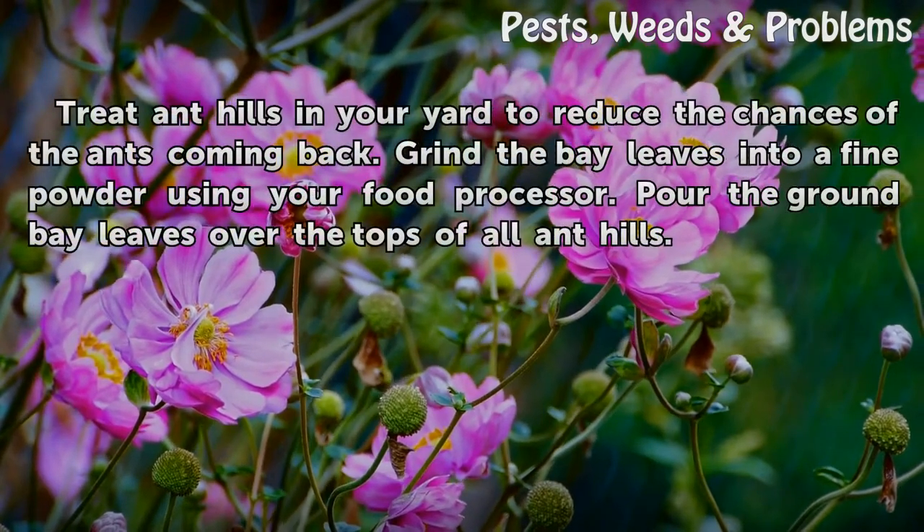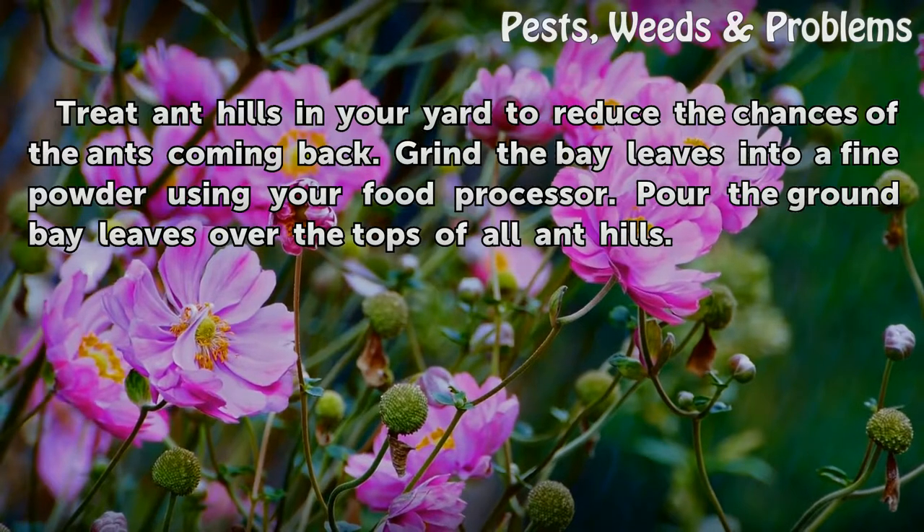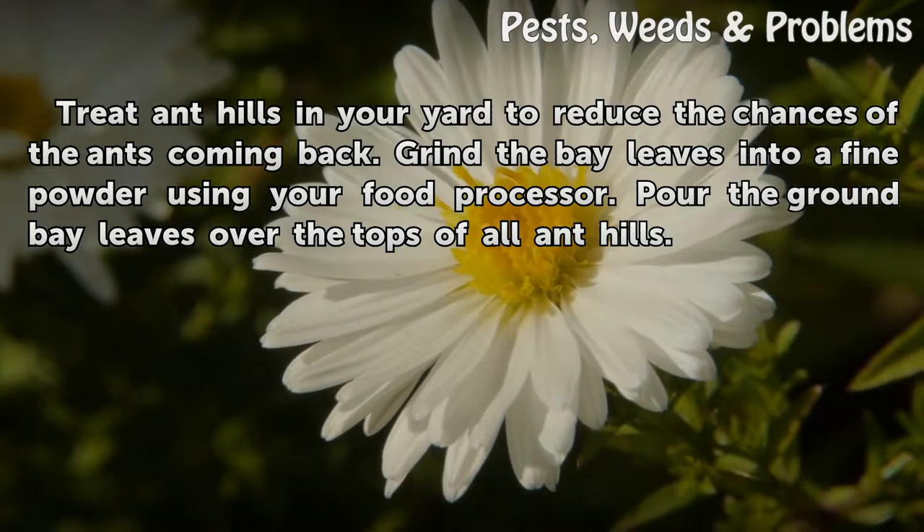Treat ant hills in your yard to reduce the chances of the ants coming back. Grind the bay leaves into a fine powder using your food processor, and pour the ground bay leaves over the tops of all ant hills.